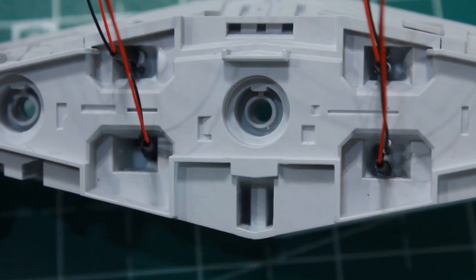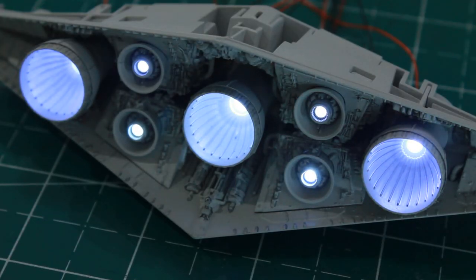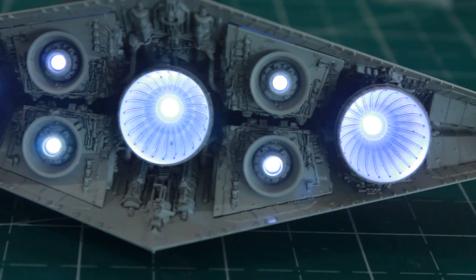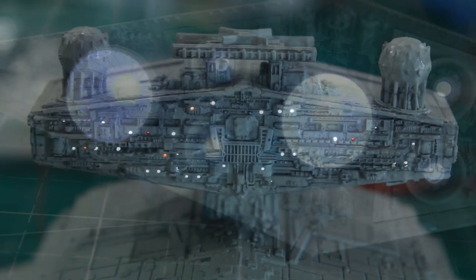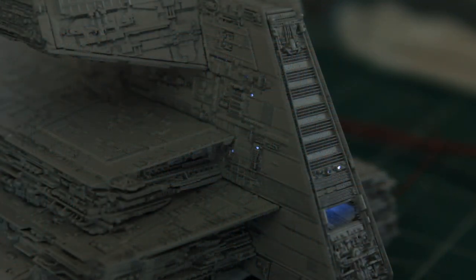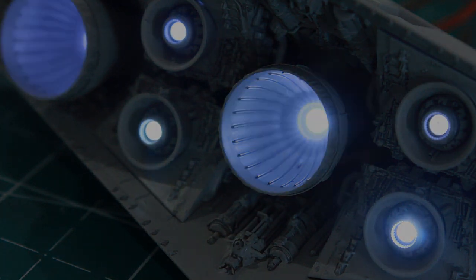That's going to do it for this episode. We got the upper and lower main body parts ready, the whole engine assembly built and painted with LEDs installed, and all the LEDs installed in the neck and bridge section of the Star Destroyer. Thanks for joining me - we'll have part two and the final part next episode.